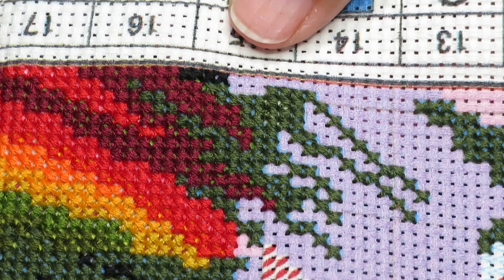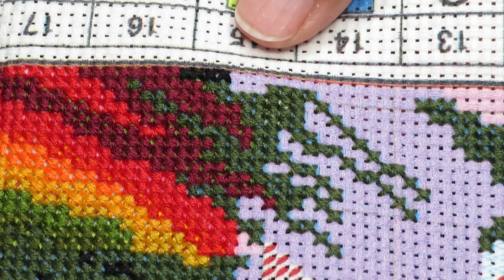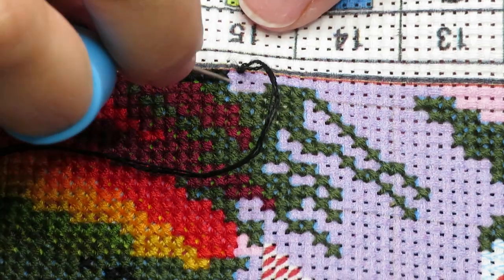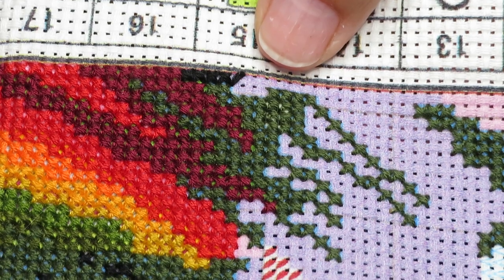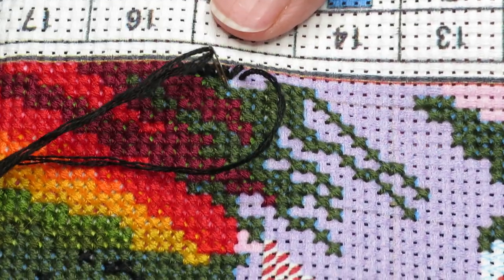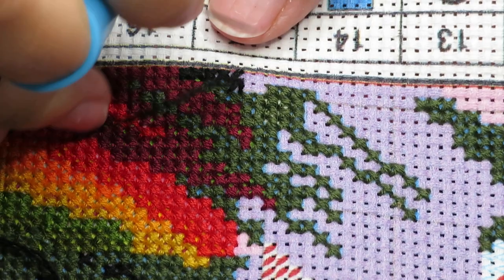It's a very special day for me today and I'm not going to tell you what it is. You might find out if you follow me on social media — I might post some pictures on my Facebook. But since I can't sleep because I'm too excited, I just thought, okay, let me work on sunflowers.